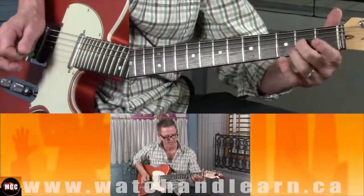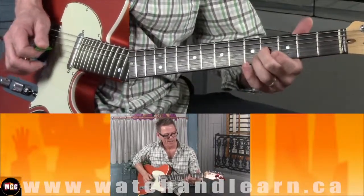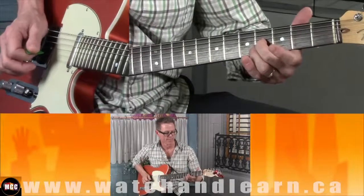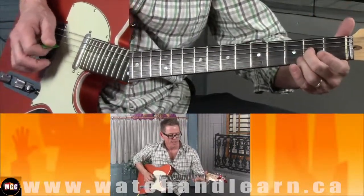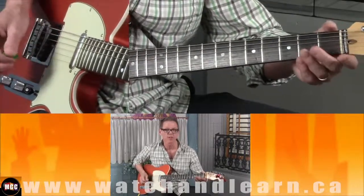It's going to sound like this. And I do that again. And then I hit that fourth fret and slide down. And then open second and third string.